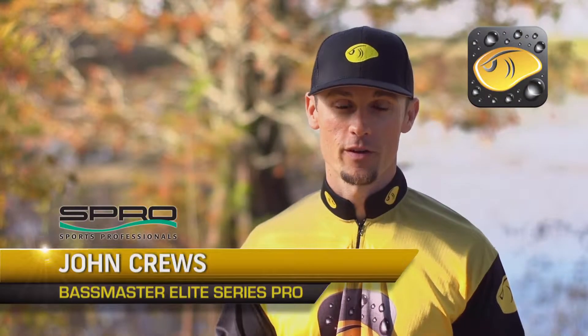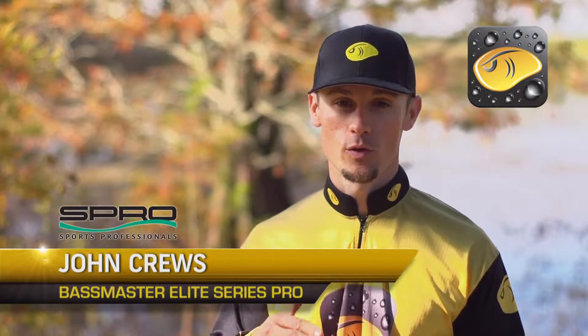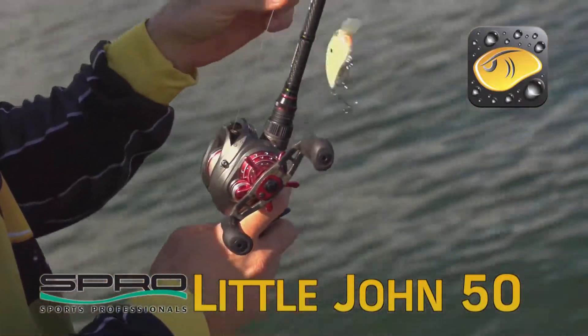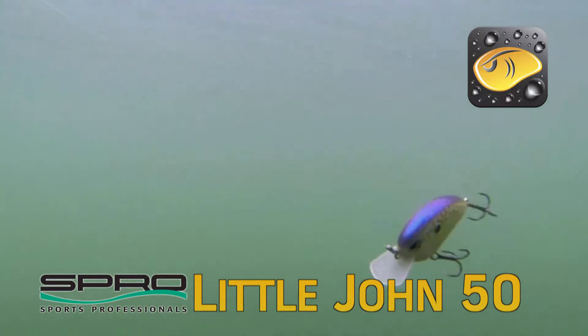Hey, John Cruz, professional bass angler here, and I'm going to tell you about the Spro Little John 50. That's the original bait that I designed for Spro many years ago. I've got a lot of time on the water with this bait. It is one of my favorites.